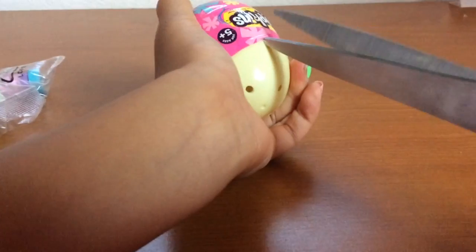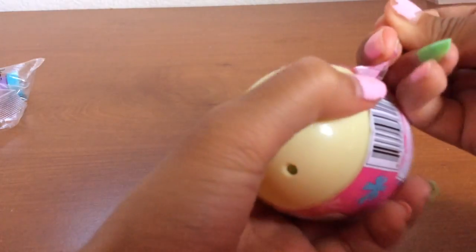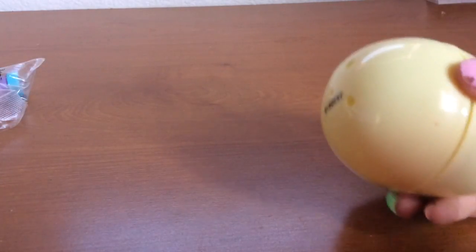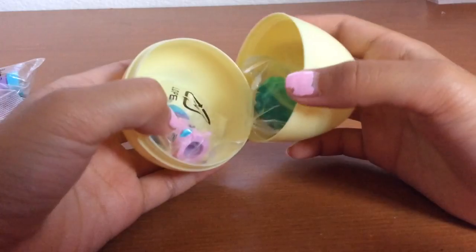Ow, this is really fun to open for me. Okay, open like that. Okay, now we'll open up the egg and see what our surprise is.